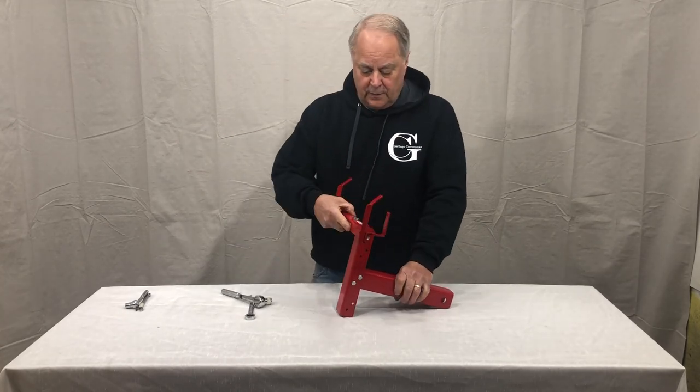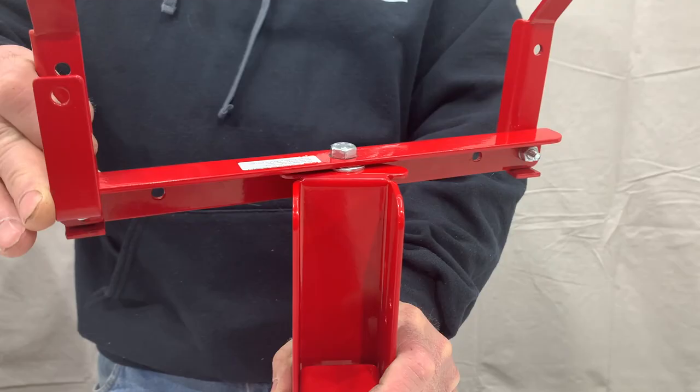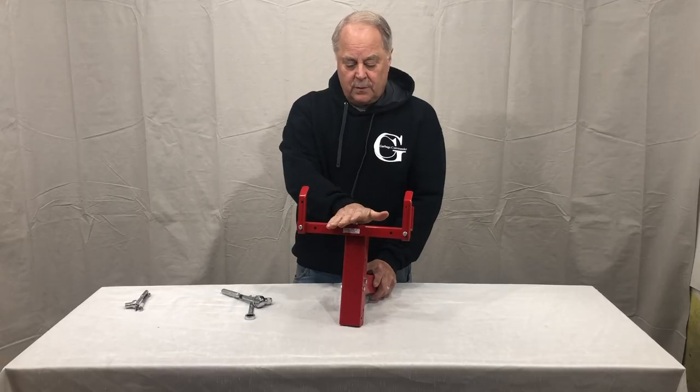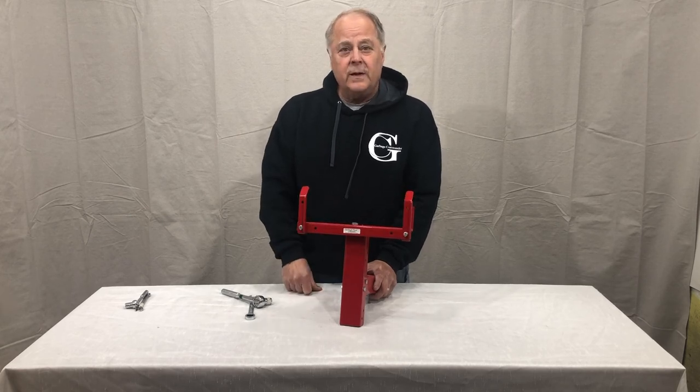Get it right to the point where it can still turn but it does take force to turn it. The can's handle will be able to move it. We don't want it loose where it wants to tilt. So now with that nice and snug, we are ready to go — put it on and start using.